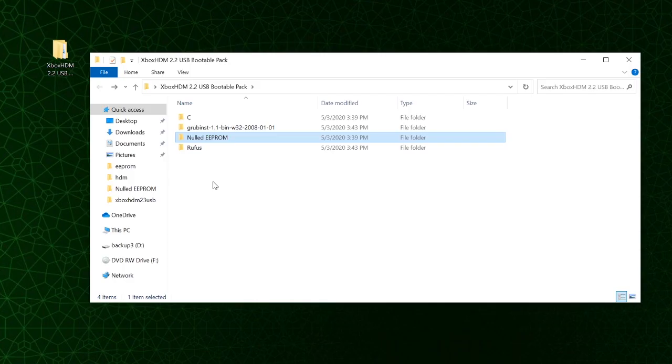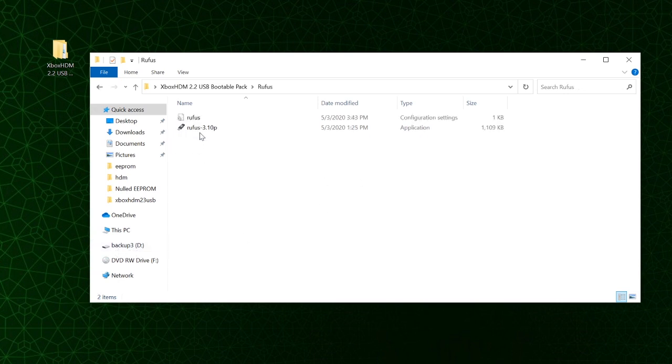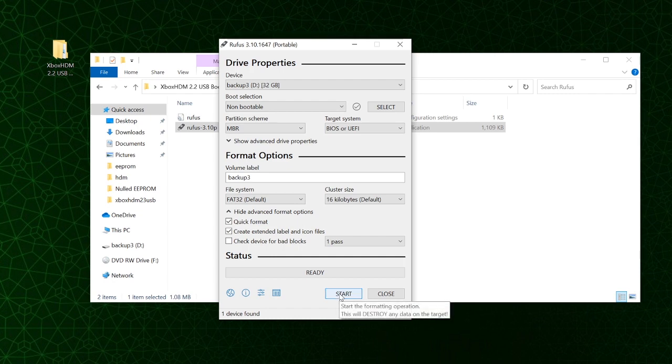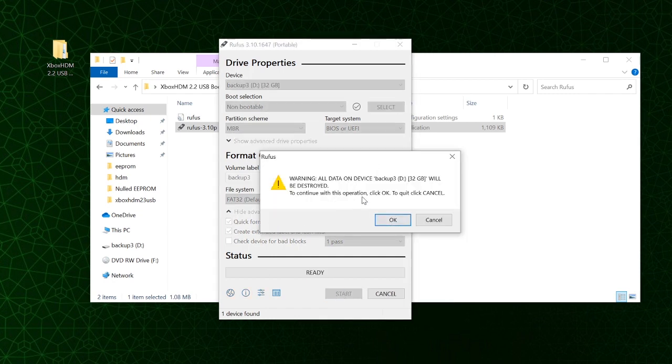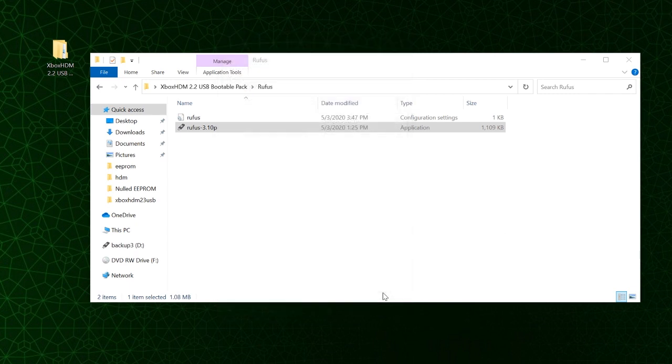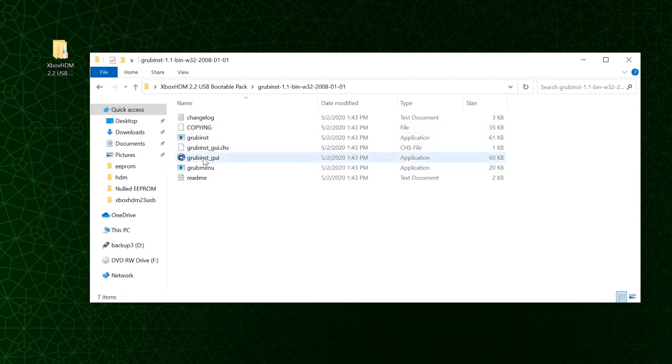For the third method, plug a flash drive into your computer. Launch Rufus — it's already selected the flash drive. Under boot selection make it non-bootable, set file system to FAT32, and click Start. Everything on the flash drive will be wiped, so click OK. Close Rufus.